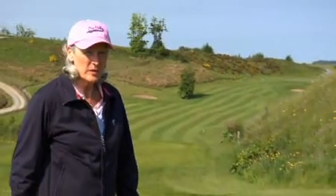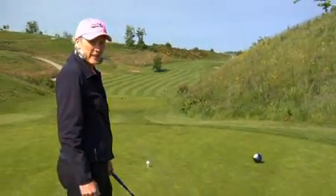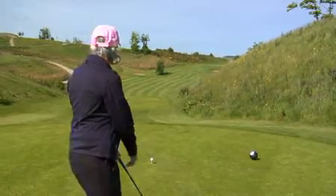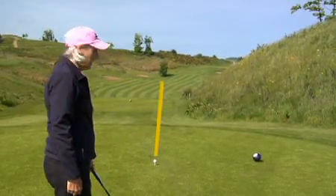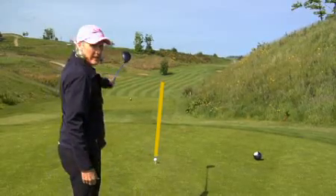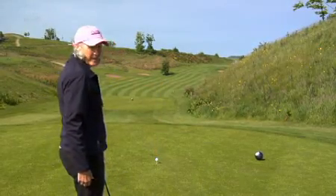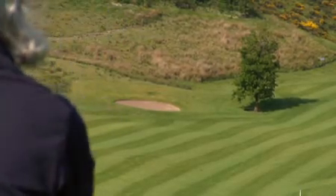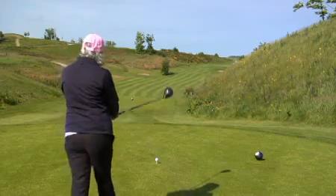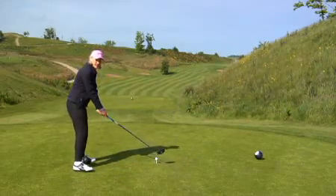When you step up onto the tee box, start off behind the ball and take a good look in the direction you're going. You need a good landing area for the ball. In this case, I'm picking a tree down the fairway. Walk in and set yourself up.